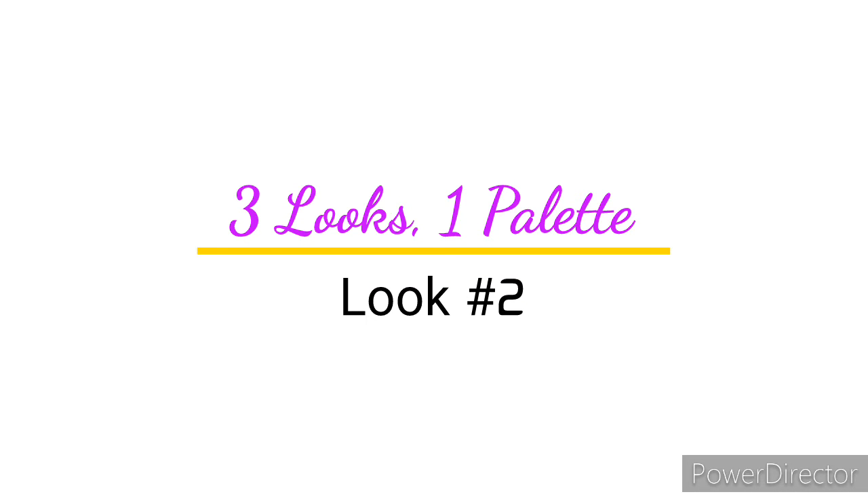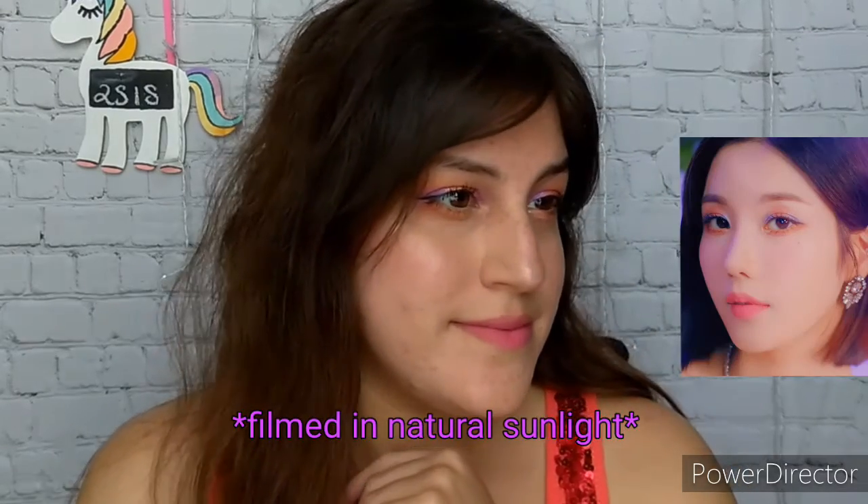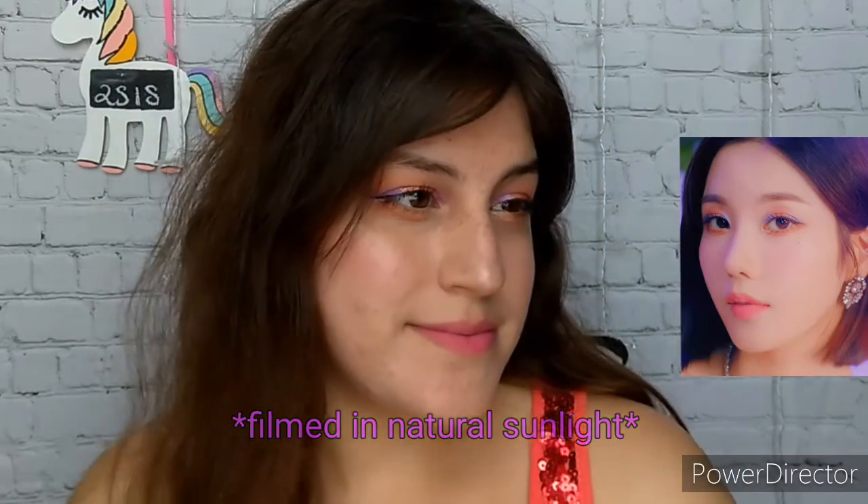Hi everyone! This is my second look using the Sailor Moon and ColourPop collab palette. I was actually stuck in a rut on what to do with this palette until I watched the Bewear music video by Eyes1, and this is Envy wearing this beautiful look — this is what inspired me to recreate it.